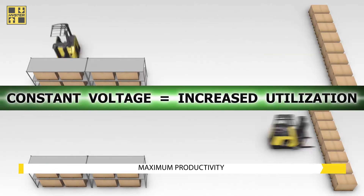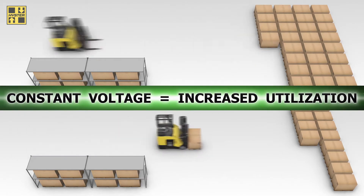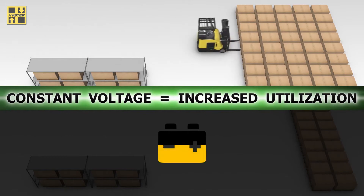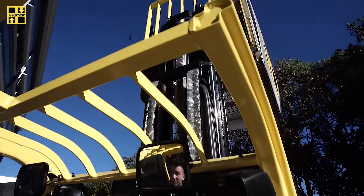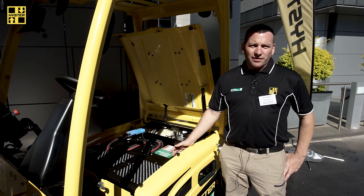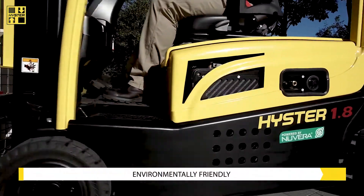A lead-acid battery degrades in performance over time, whereas the fuel cell maintains constant efficiency throughout its use. This is where the lead-acid battery would typically be installed in the forklift — we substituted that with the hydrogen fuel cell to provide power to the forklift.